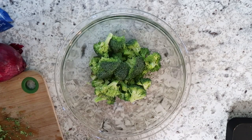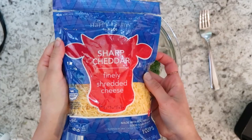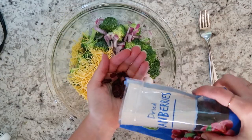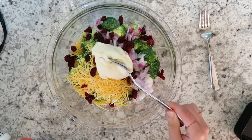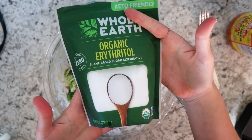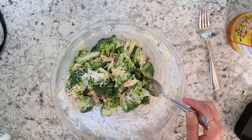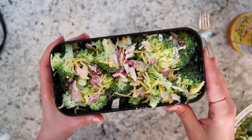Next we're making broccoli salad. It's just raw broccoli, red onion, shredded sharp cheddar cheese, a little bit of dried cranberries because they are high carb, some mayo, apple cider vinegar, salt and pepper, and erythritol to sweeten it — I just got this at Walmart. Give that a good mix and taste. So he had the pizza chaffle and the broccoli salad.